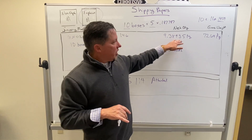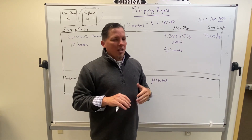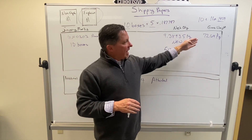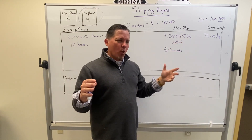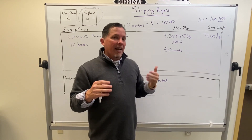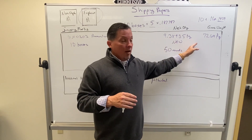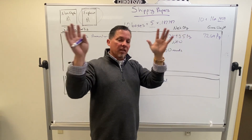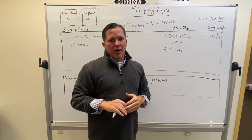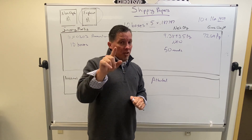One thing I will point out: when you're doing your calculations, make sure they make sense. We got 72 kilograms — does it make sense that 10 boxes would weigh about 72 kilograms? Double that and that's roughly how many pounds there are, so about 140 pounds — yes, that makes sense for 10 boxes. Also make sure that your net weight is lower than your gross weight. You can't have more net than gross. Your gross weight is the weight of the package and everything; the net weight is just the weight of the explosive. Do it twice, make sure everything's good — those points count a lot on the test.